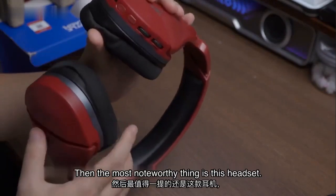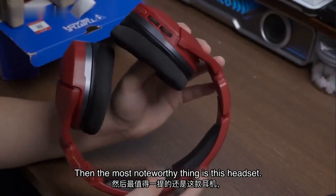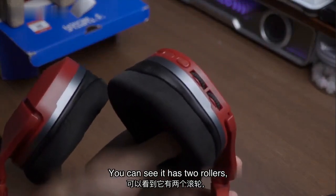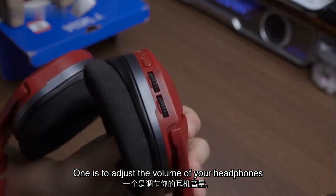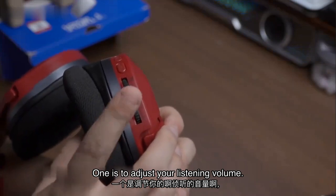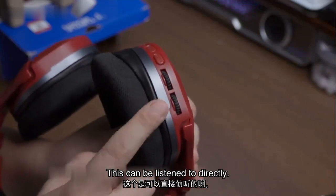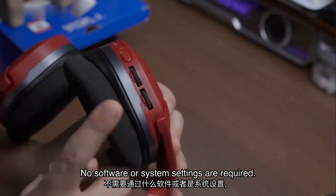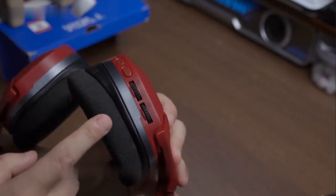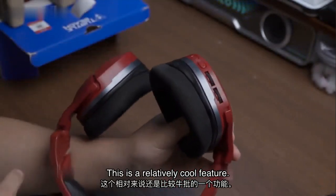The most noteworthy thing about this headset is that it supports a listening function. You can see it has two rollers: one is to adjust the volume of your headphones, and one is to adjust your listening volume. This listening function works directly — no software or system settings are required. It can listen directly, which is a relatively cool feature.